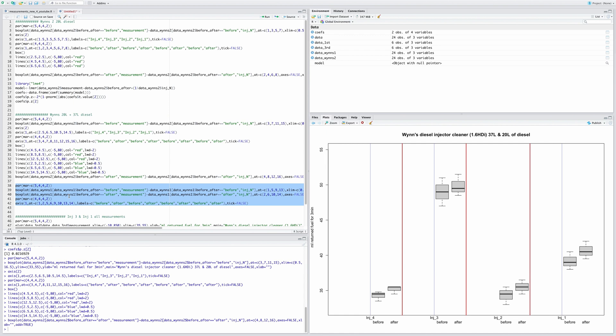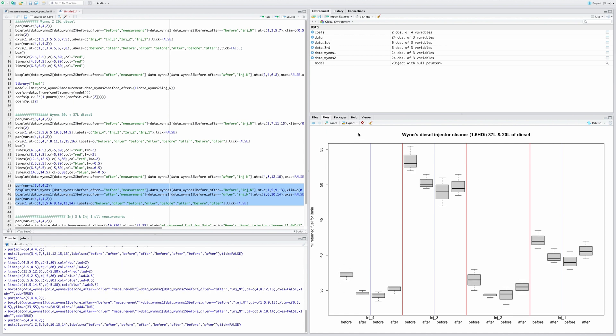When I overlay the first time I used Wynns — shown by the blue line — for injector four and injector three, you can see they returned a lot less after the first treatment. The first time around with the Wynns diesel injector cleaner, the fuel return dropped substantially for all injectors.